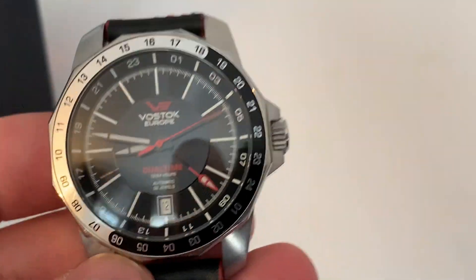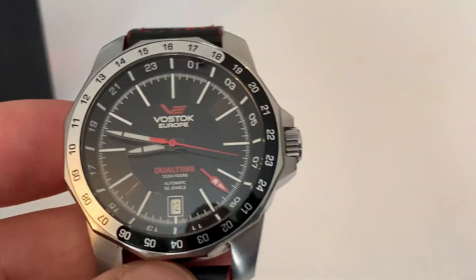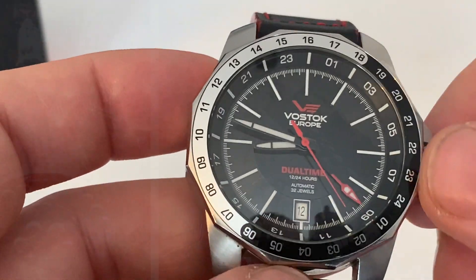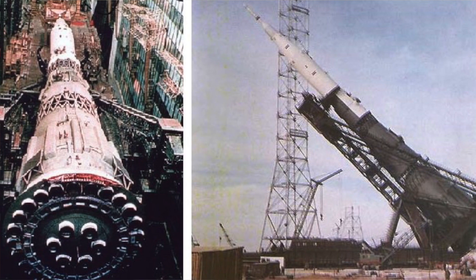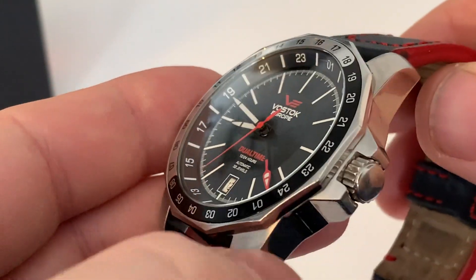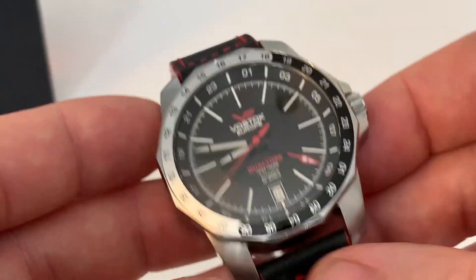This watch is called the N1 — Vostok tends to name all their watches after something in Russian history, be it rocket science or otherwise. The N1 was actually a massive rocket, the Russian competitor to the Saturn V, which flew from the 1960s through the early 1970s. They really do like naming their watches after historical events.